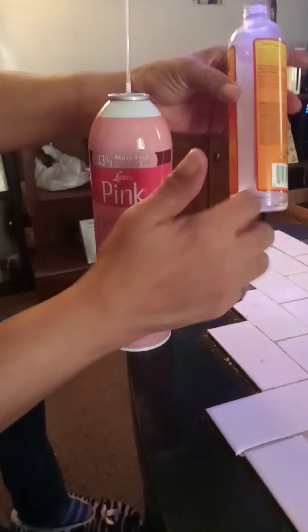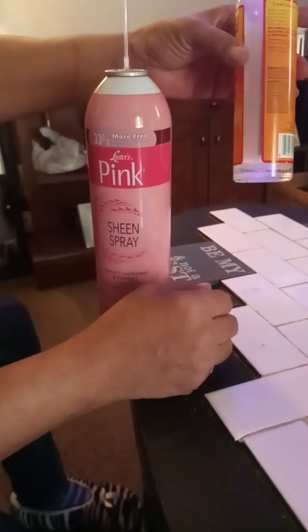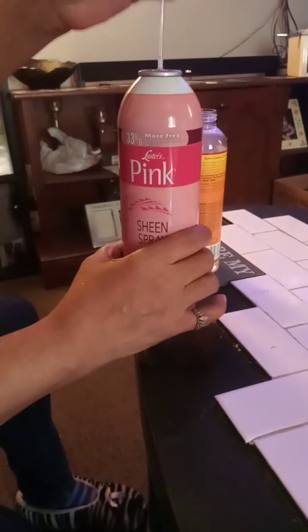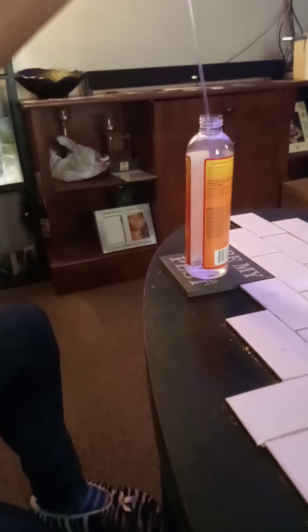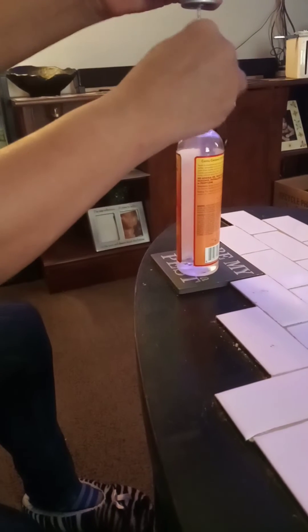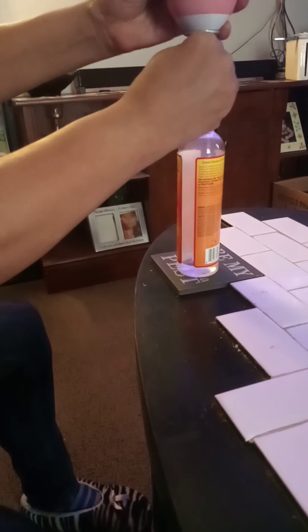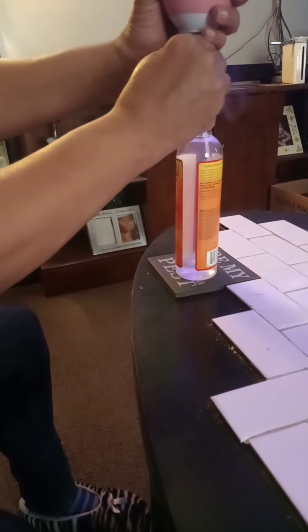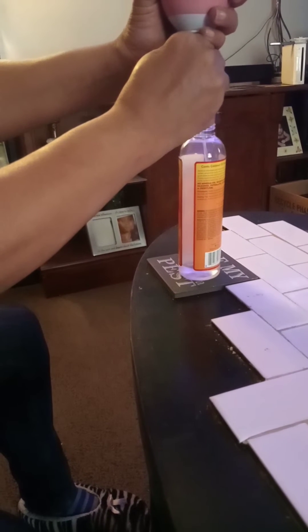This is spray that I've already sprayed in here — I've started spraying. But what you do, once you get your Capri Sun straw on there, you turn it upside down in the bottle that you would like the spray to go into. And all you have to do is push up on it, and your spray will come out in your bottle.